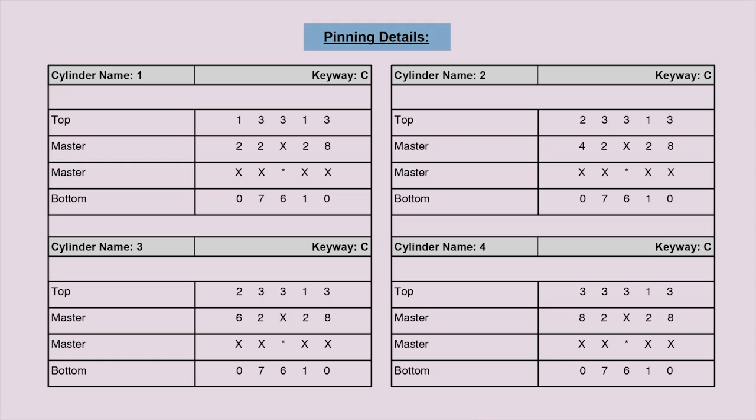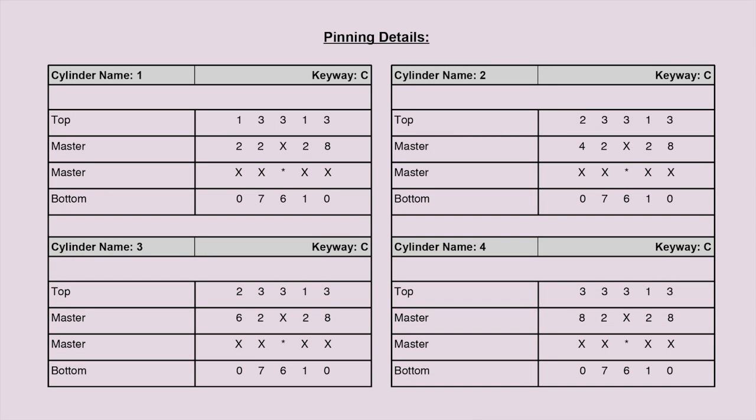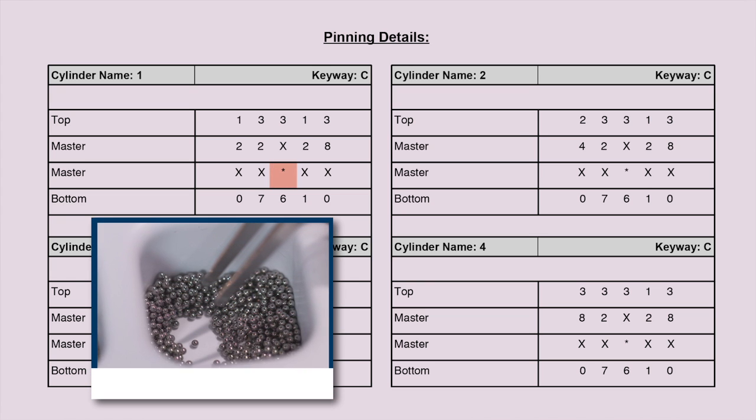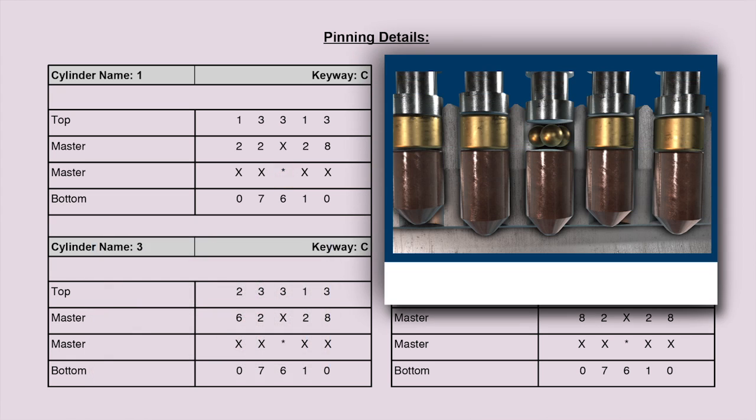Let's look at the first owner key combination on the pinning transcript. Because this RCK system example has multiple locks that all utilize the same construction key, the system also utilizes master pins so that each lock can be operated by a different homeowner key. An asterisk in a column indicates which chamber will contain the three or four construction balls. In this example, the construction balls will go in chamber three and will sit above the bottom pin. An X indicates that nothing is placed in that spot in the chamber — an X in the master pin row indicates no master pin is used in the third chamber.